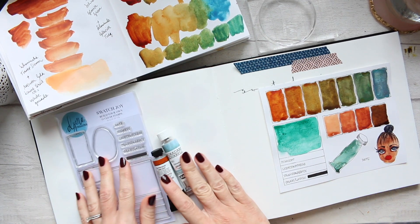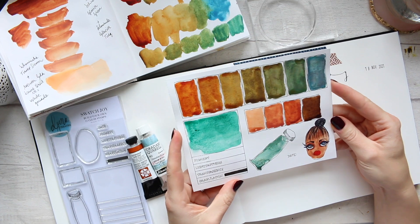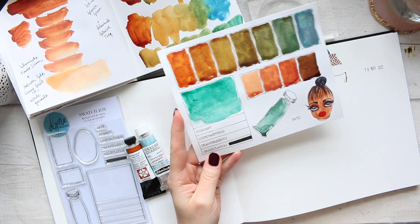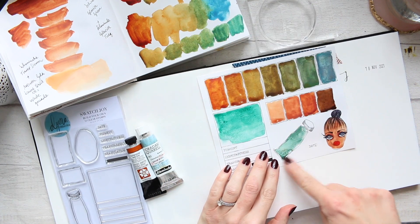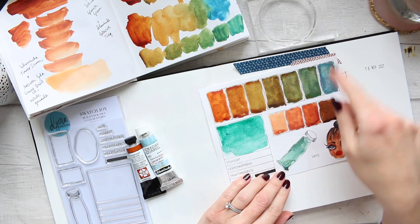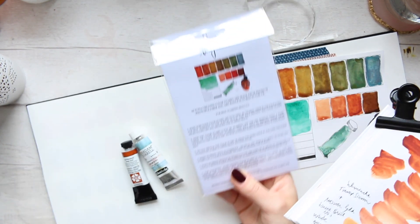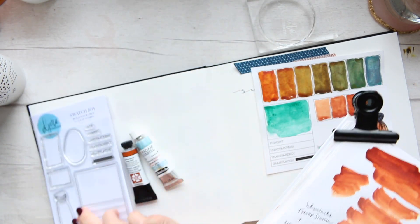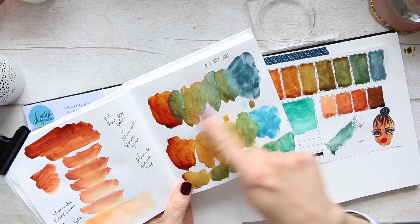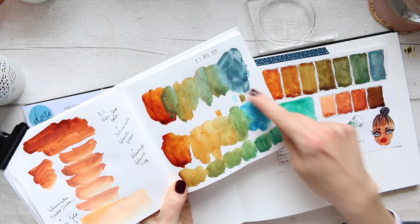I've actually written down exactly the numbers I used. To begin with, this is the Schmincke Viridian just as it is, and then here I mixed it with something else. When I was designing the back of my stamp set insert, I was picking the right colors — I really like this combo, which is Daniel Smith Quinacridone Deep Gold with Schmincke Glacier Green.